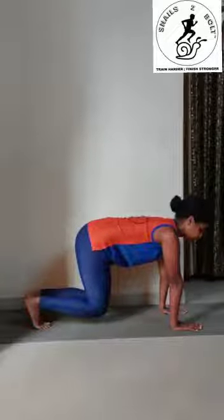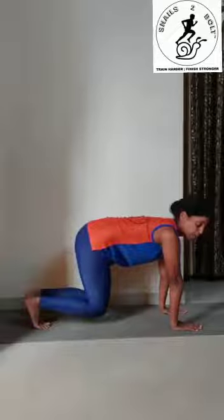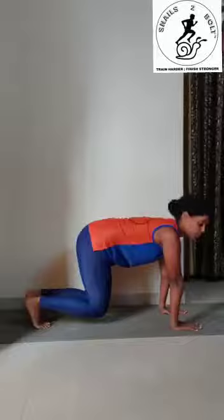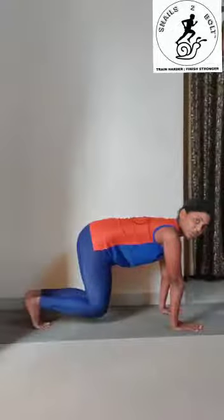This exercise is very good for building up upper body as well as core strength. Initially you can begin with 10 seconds, then gradually build it up to 20, 30, 40 seconds and so on. Also perform repetitions as per your comfort. This is the bear squat hold — thank you for watching.